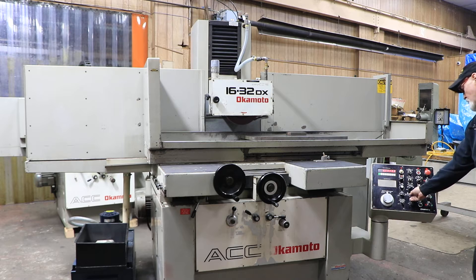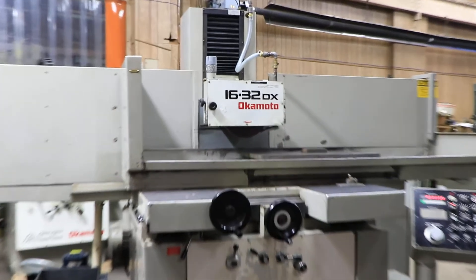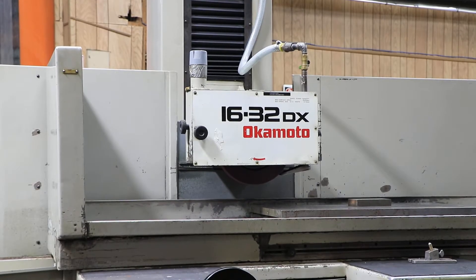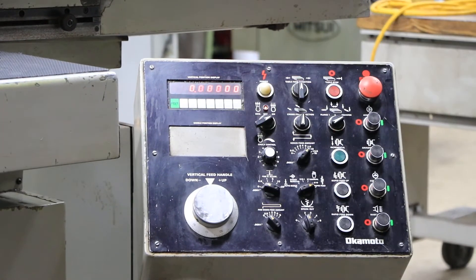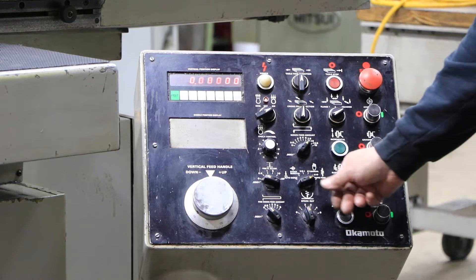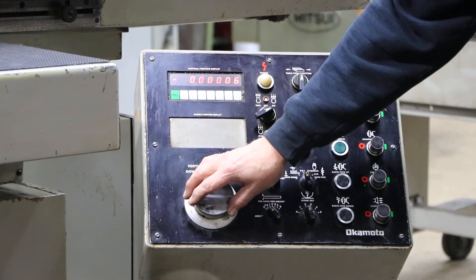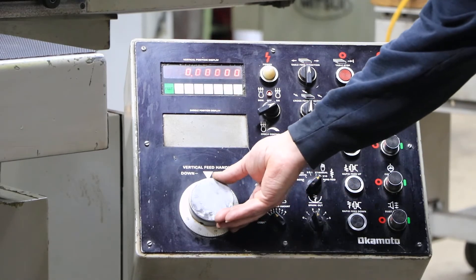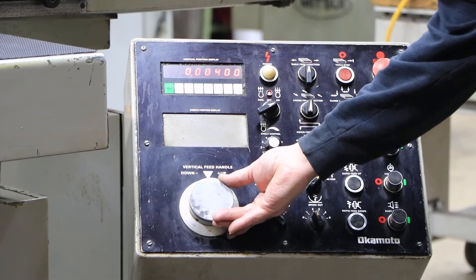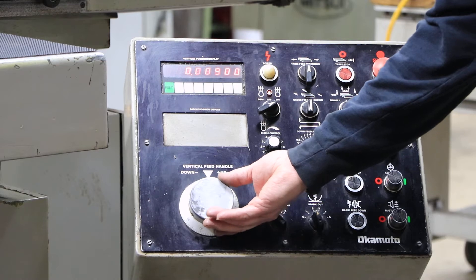Over here you have a mode selector switch for your vertical. You have a rapid where we can go up, or we can rapid down — you want to be careful. You have a digital readout, and you can set this and reset it to zero. You have a manual pulse generator, so you can set this on finer increments and come down as low as ten millionths at a time, or as much as one-tenth at a time. Each pulse will be .001.